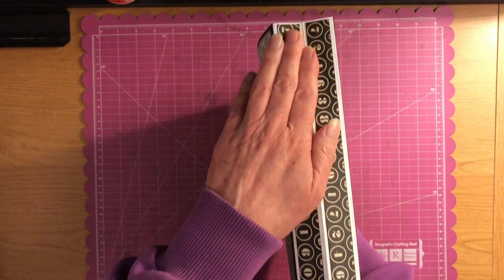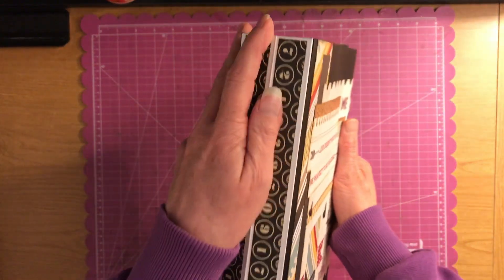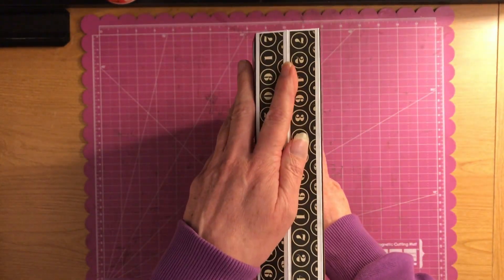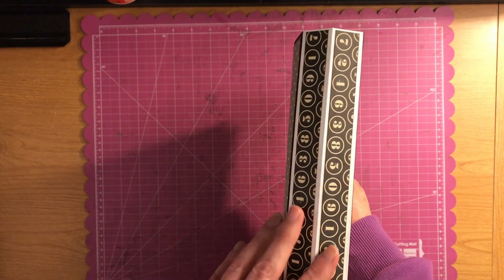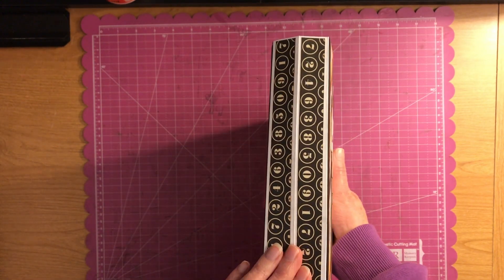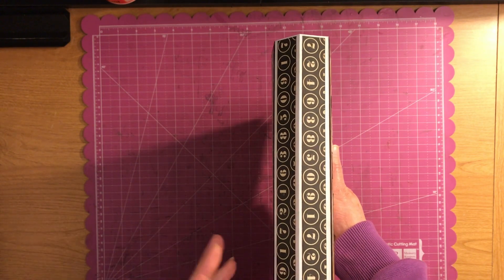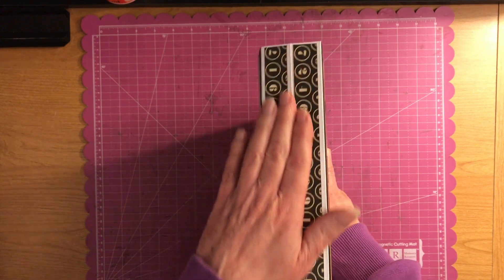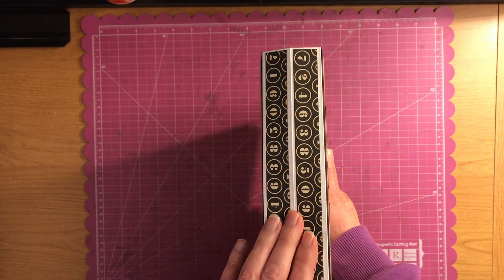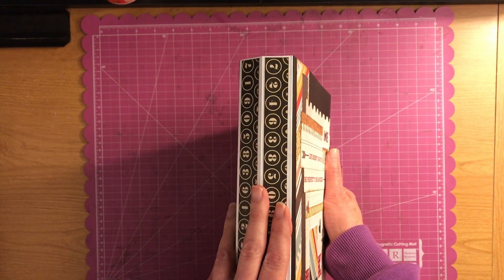This is the spine and it's made out of Tyvek and cardstock, in which the Tyvek strengthens it — you can't tear that stuff whatsoever. You might have received something in the mail in a Tyvek envelope. You can get it at most office supply stores, and I think you can even get it at Walmart too.